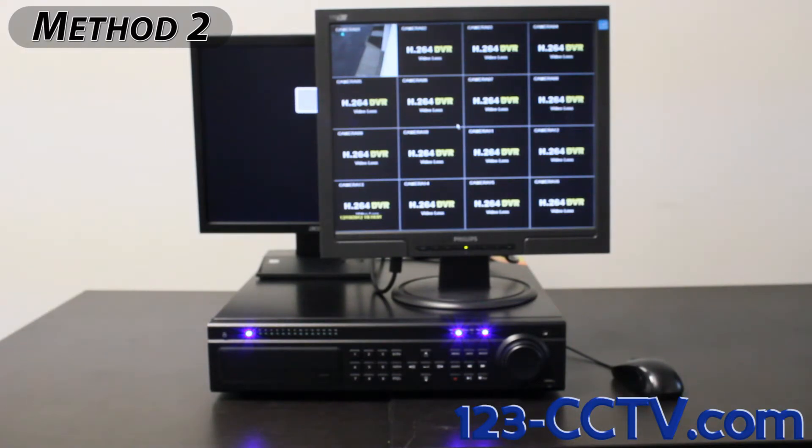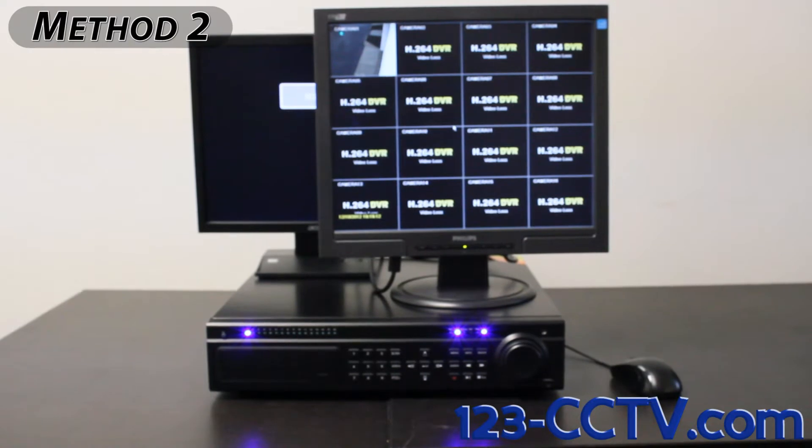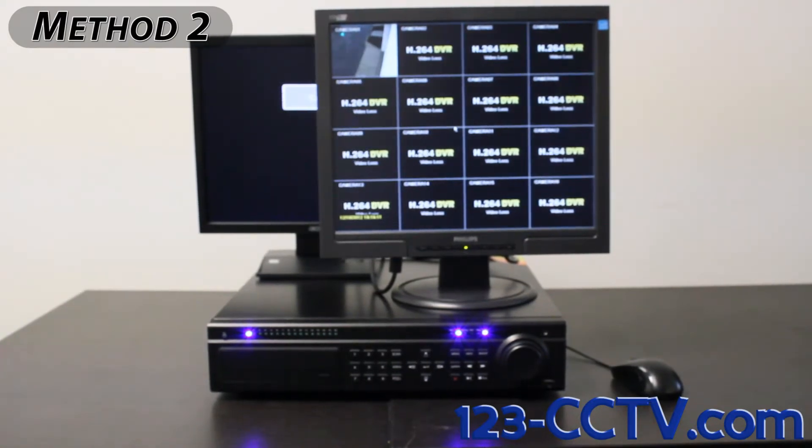If you would like to see a video on how to adjust the screen resolution after you have your DVR successfully connected to a monitor, skip to the final step of this video.